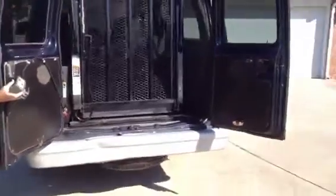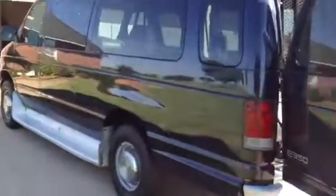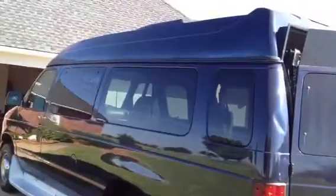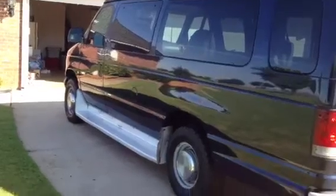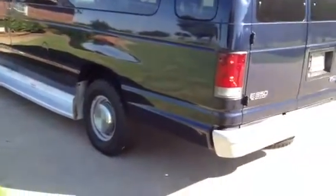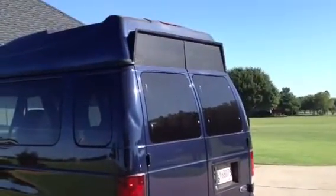Coming around to the other side — looks just as nice as the other side. Sounds great, no engine noise, ice-cold air. It's an awesome van on an E350 chassis with cut-out doors up top.